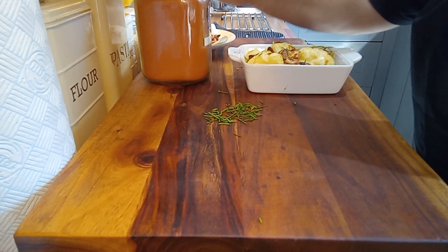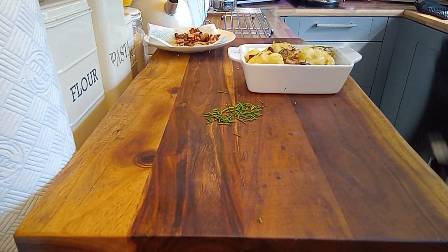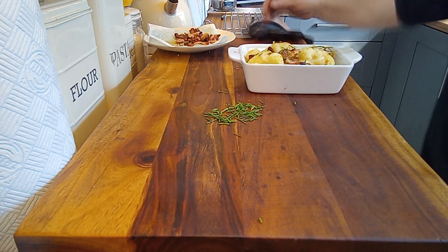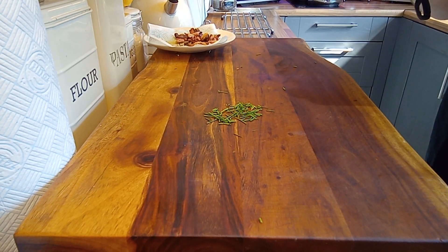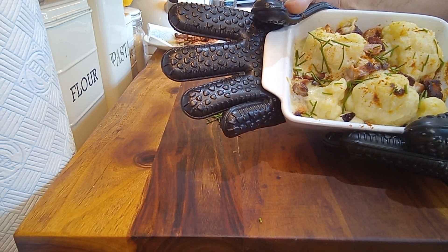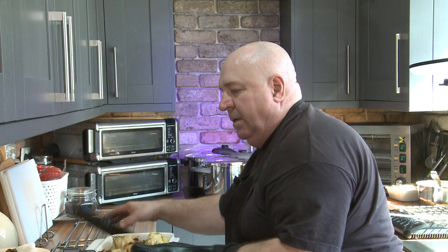There you go. Let's move this out of the way — let me see if I can pick it up without burning myself. That should be about right on the overhead. There we go. Just have a look at that — juicy, hot, and great for midweek or for weekend. How cool is that? How easy is that to do?